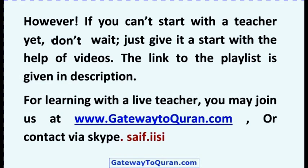However, if you cannot start with a teacher yet, do not wait. Just give it a start with the help of videos — the address of the playlist is given in the description. For learning with a live teacher, you may join us at www.gatewaytoquran.com.